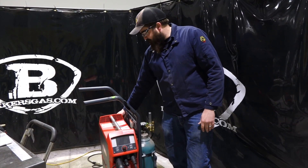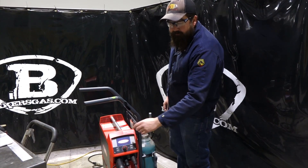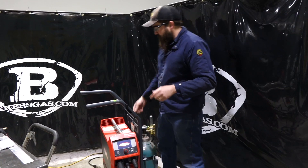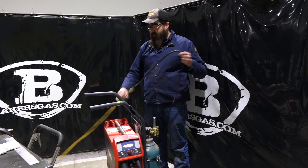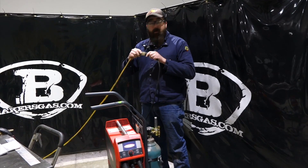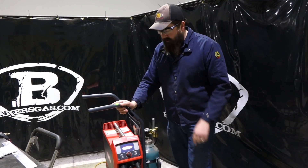Let's flip this thing on. As it fires up, you're going to see the Fronius logo. It's doing a pre-power check on itself. As you can see, we are on an extension cord — a 110-volt extension cord. It's probably a 50-foot extension cord we got running back to the wall.